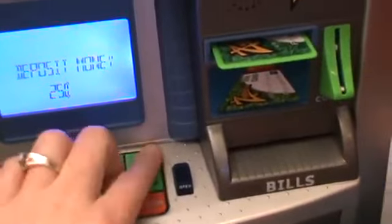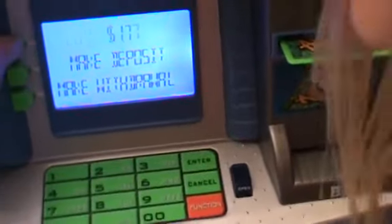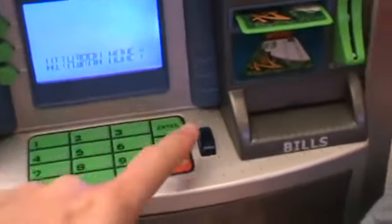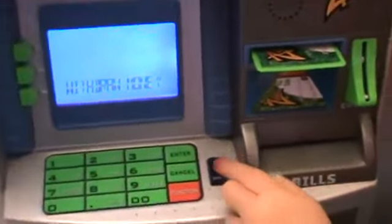Now we are going to see what our account balance is. We have a dollar seventy-seven. Do you want to take some out? Okay, press make withdrawal. Now hit the open button. And look at all of our money.